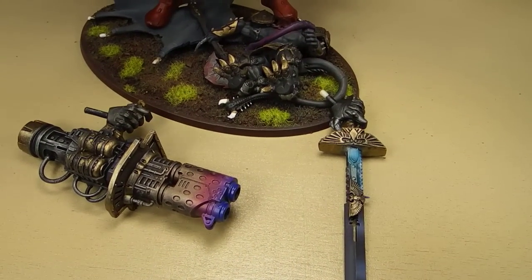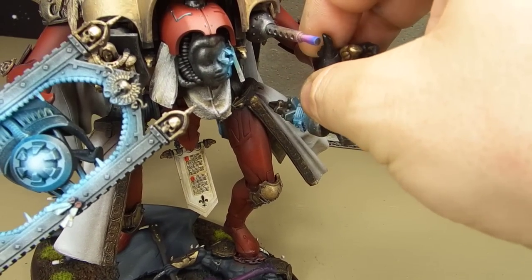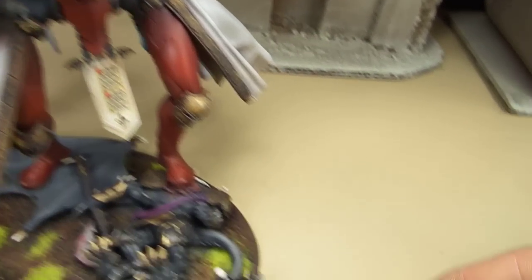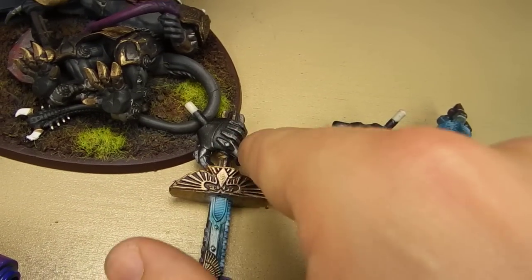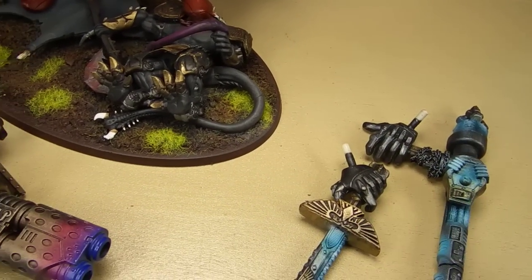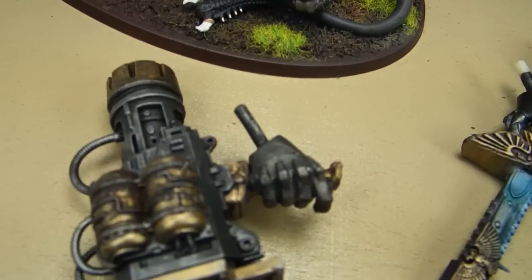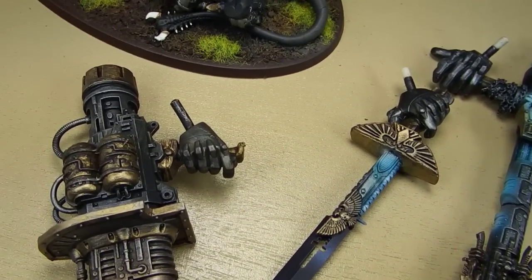These hands are actually not magnetized — they just pin into place, so you can pull them out. You can see it just sort of pins right there, and then you can swap that out easily with the other arms using the same pins. If for whatever reason it ever became a problem down the road, it could be magnetized, but I don't think magnets are always the best option, so I don't always use them. In this case, pins were just plenty enough.